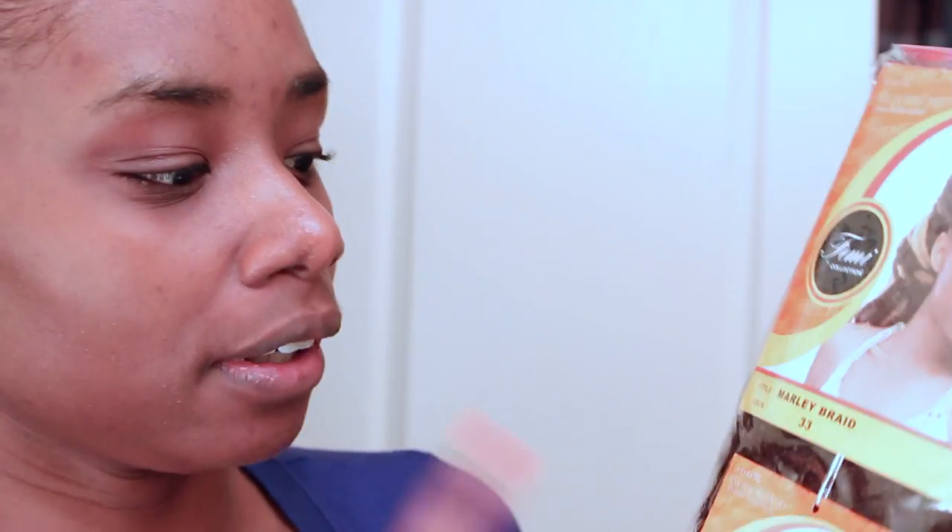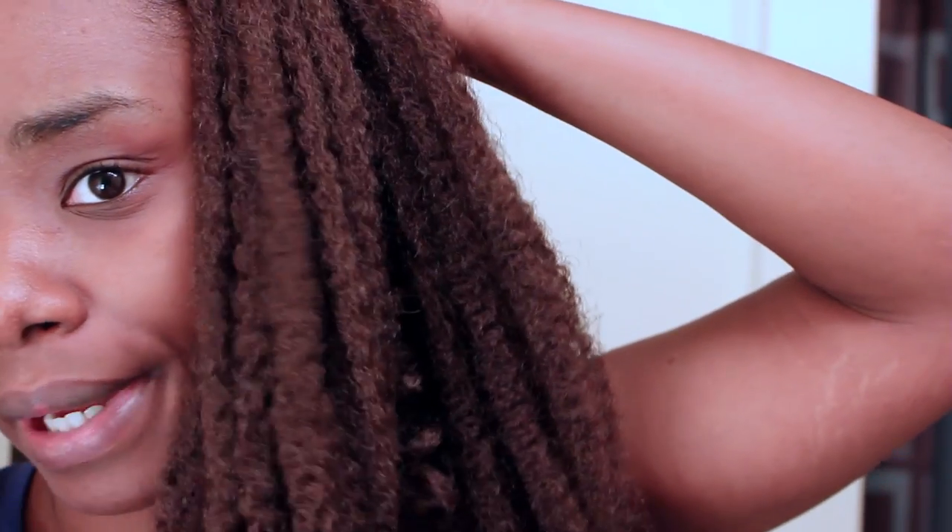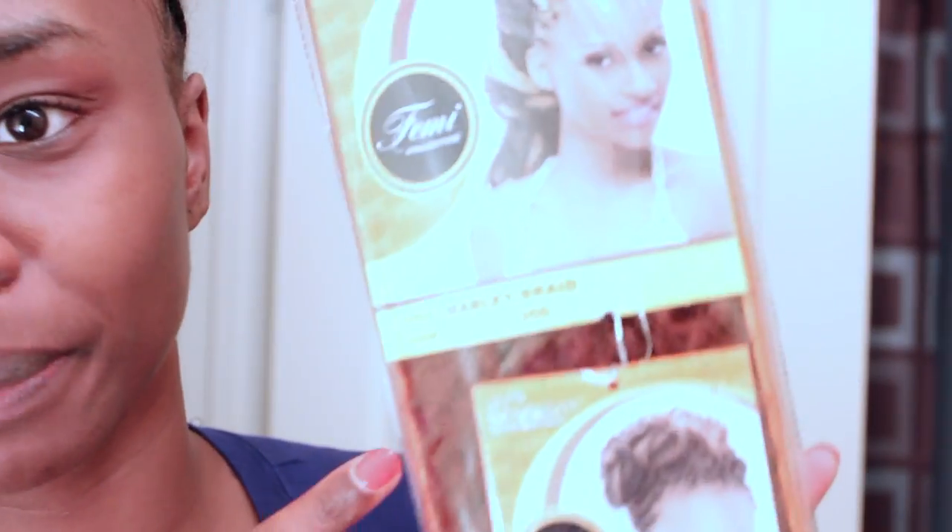I have the Femi brand here in color 33 — I have two packs of those, and it looks like a four. I ended up also getting the 1B33, which is darker and kind of mimics a two to me, so I'll be mixing that closer to the front and throughout. I might also use some of this 350 color just to add in for little highlights here and there.